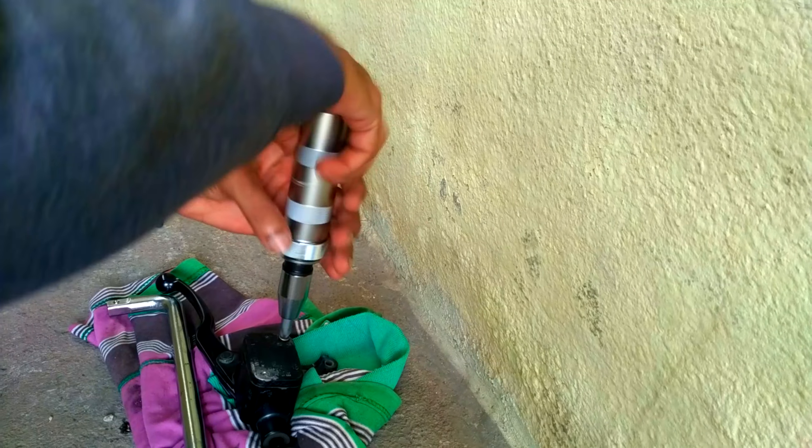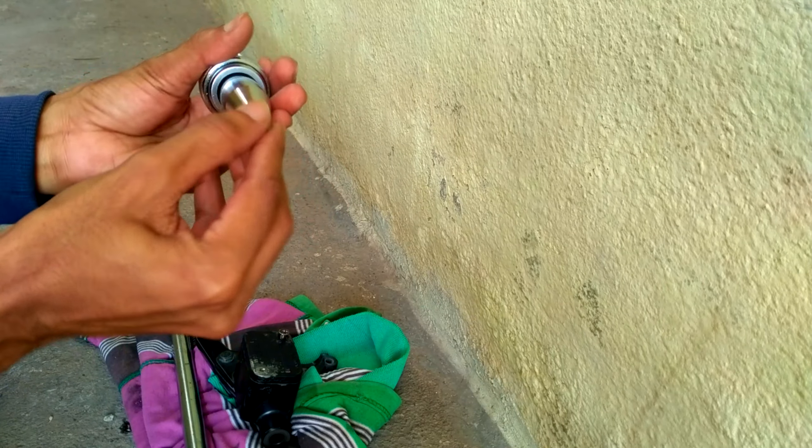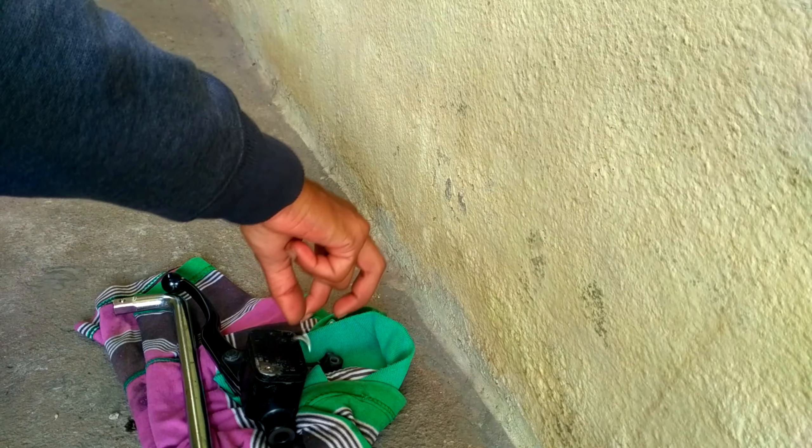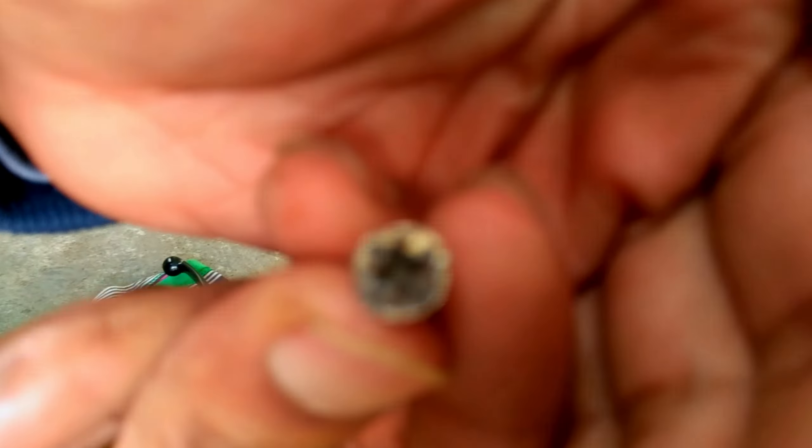Here we go — the first rounded screw is out after a hard trial. I can say this works much better. Moving on to remove the second screw.